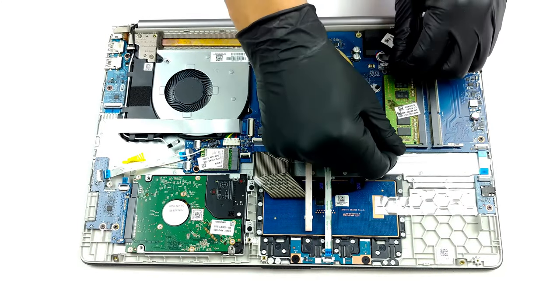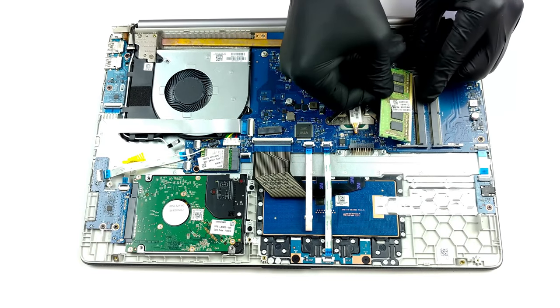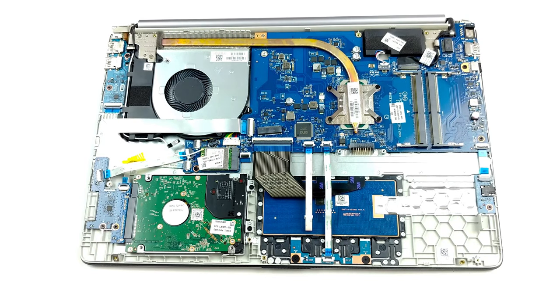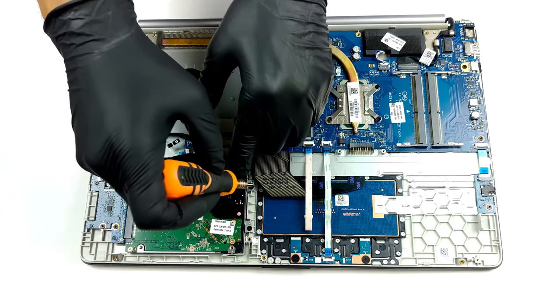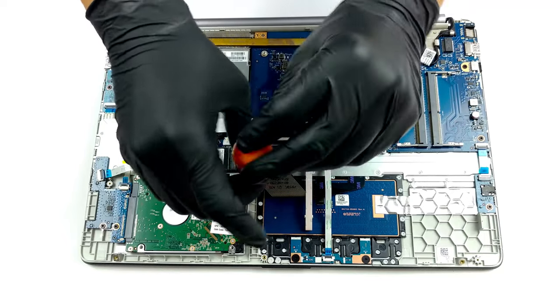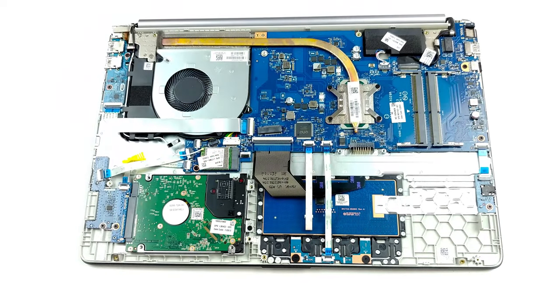What is great about budget laptops is that they prioritize upgradeability. This one offers two RAM SATA slots and one M.2 slot, capable of holding either NVMe or SATA SSDs. In addition, you get a 2.5-inch SATA drive bay. If you want to see how to open the laptop, you can check out our teardown video.